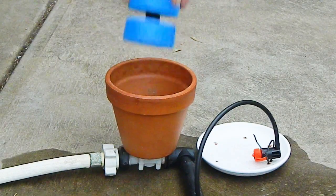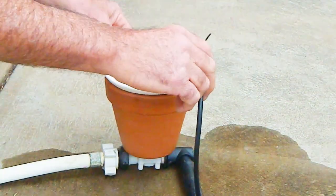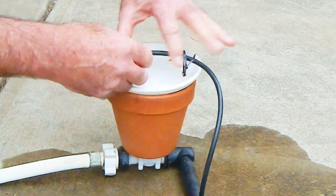The unpowered Terracotta valve lets you adjust both the irrigation frequency and the dripper discharge during the irrigation. The irrigation frequency is adjusted by adjusting the float, and the dripper discharge is adjusted by adjusting the control dripper.